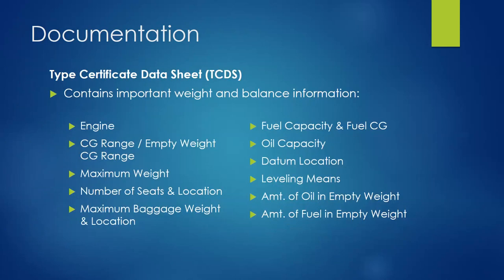When doing weight and balance work, we often refer back to the type certificate data sheet (TCDS). Key items listed there include engine type, CG range, max weight, number of seats and their locations, baggage location and capacity, fuel, oil, and the datum location. We also need to know how to level the aircraft when weighing it — different aircraft have different leveling references such as seat tracks, door frames, and skin splices. The 727, for example, has a plumb bob in the wheel well and bubble levels in the cockpit.